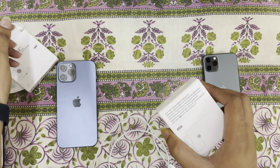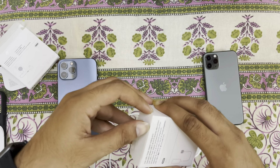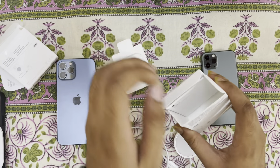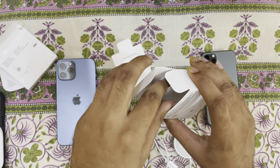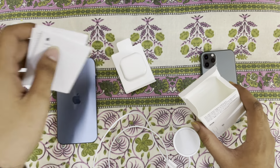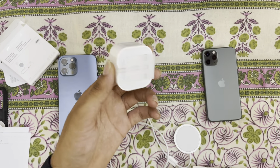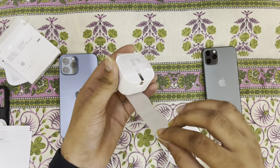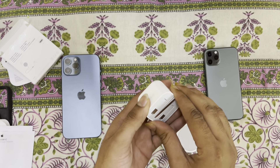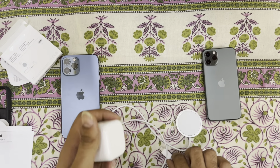Now let's unbox the 20 watt power adapter. Some user manual, no Apple sticker. Remove it from the box. Now let's plug in.